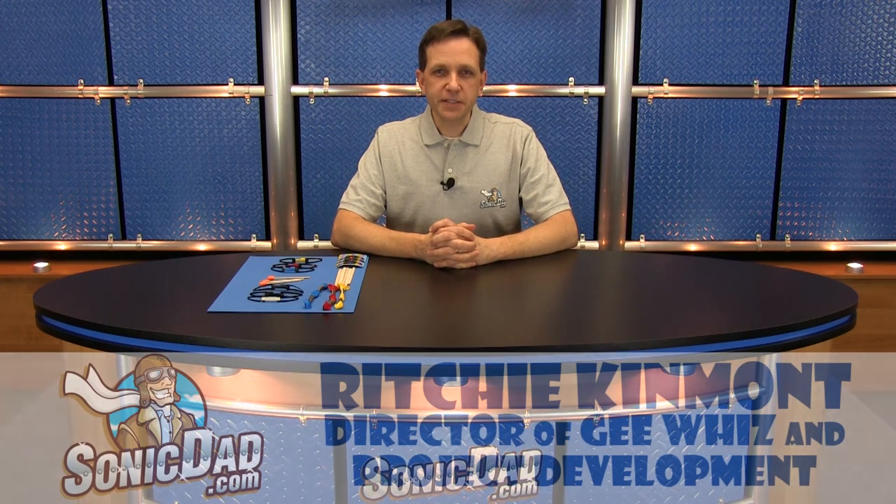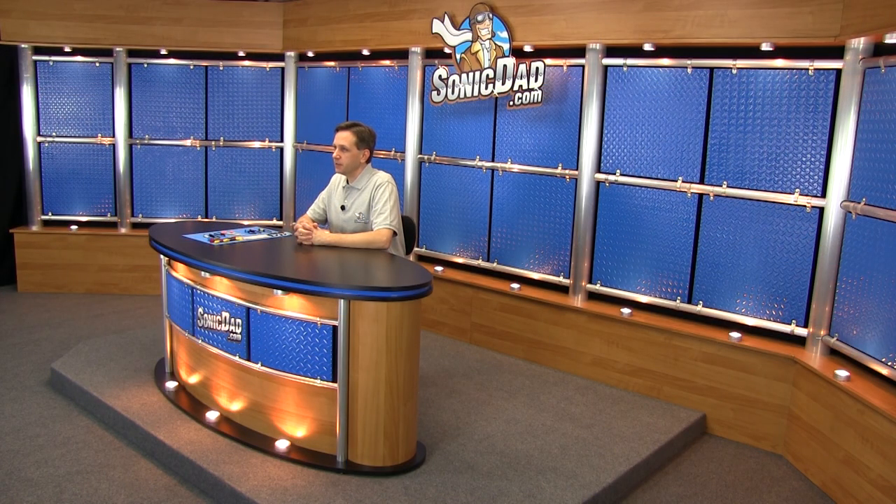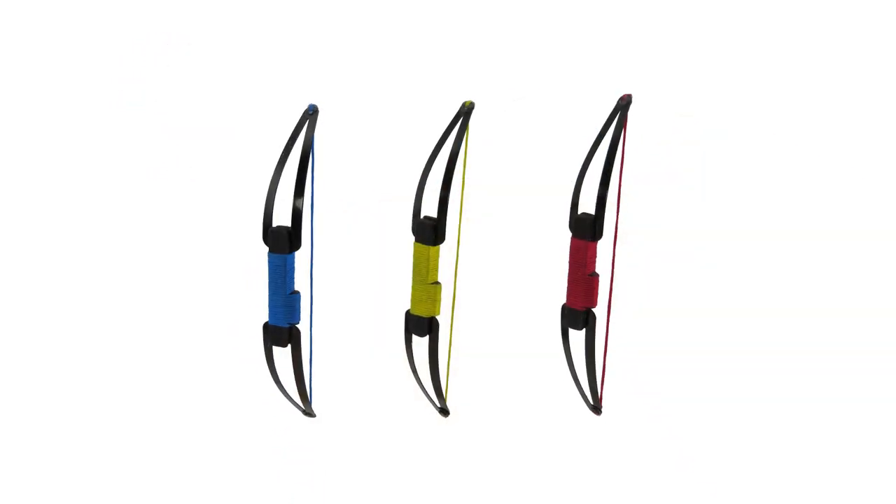Hi, it's Richie in the Sonic Dad Studios to bring you another preview of our next project. In the past couple of months we've received a few requests for a little bow and arrow project. I thought that would be a lot of fun, so I've been working on a couple of different designs and I've come up with one that I'm really happy with. So project number 55 is the Sonic Mini Longbow.